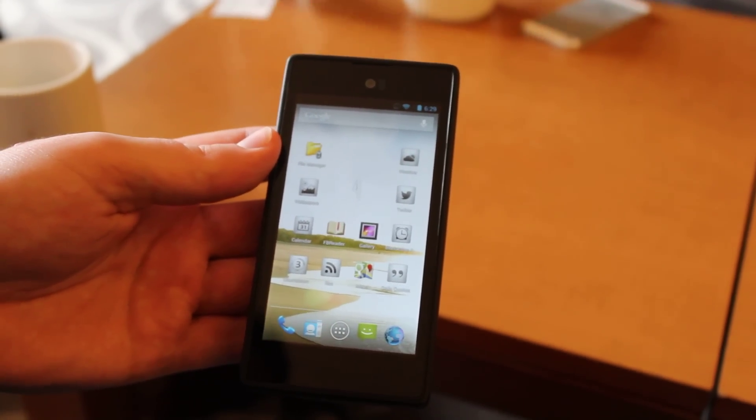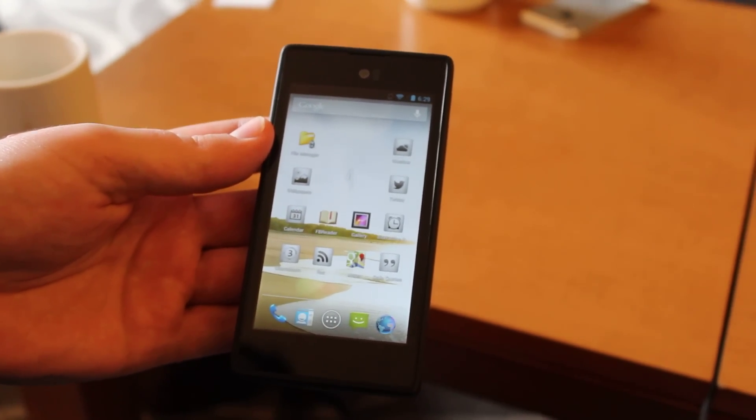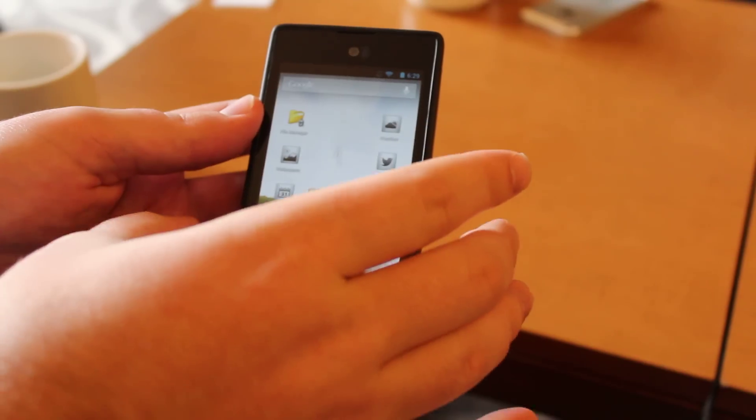Hey everybody, it's Dave with Android Police, and we're taking a look at the Yoda phone. And if you haven't heard of this, you probably should.